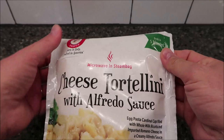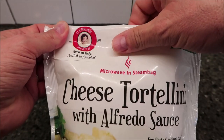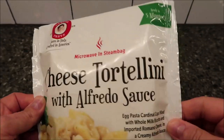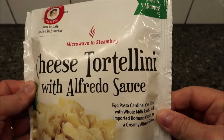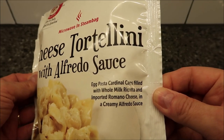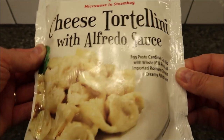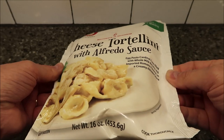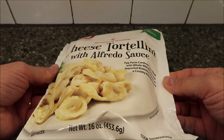Hey guys, welcome to another lunchtime review. Today I'm gonna try this Carlos pasta — born in Italy, crafted in America. This one is a microwave steam bag cheese tortellini with alfredo sauce. It's ready in five minutes. It's egg pasta filled with whole milk ricotta and imported Romano cheese and a creamy alfredo sauce. Looks really good. It's 16 ounces, or 453.6 grams.